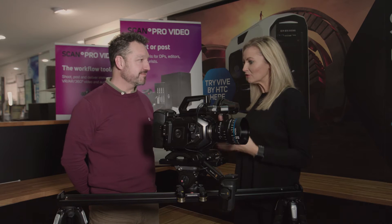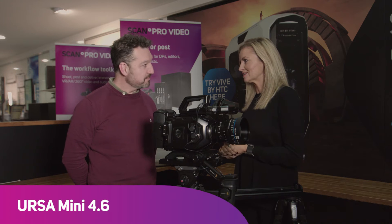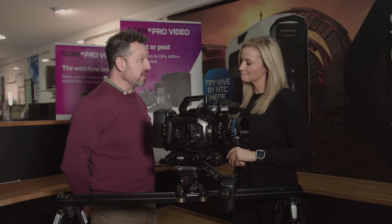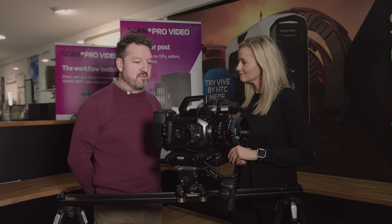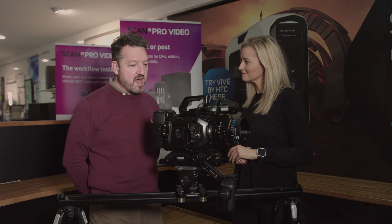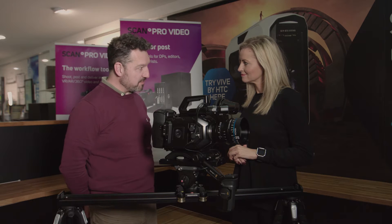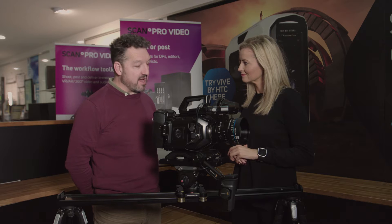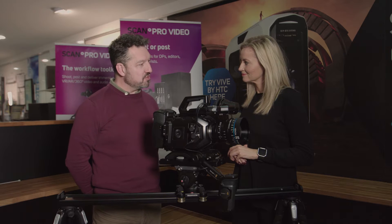We're talking about the lovely Ursa Mini 4.6. This is a lovely filmic camera — it's not like a run-and-gun style camcorder. This isn't something you'd use for an event or a wedding where you're following the action. The whole idea is to produce beautiful filmic images on scenes you set up yourself: things like adverts, drama, or just beautiful shoots really.